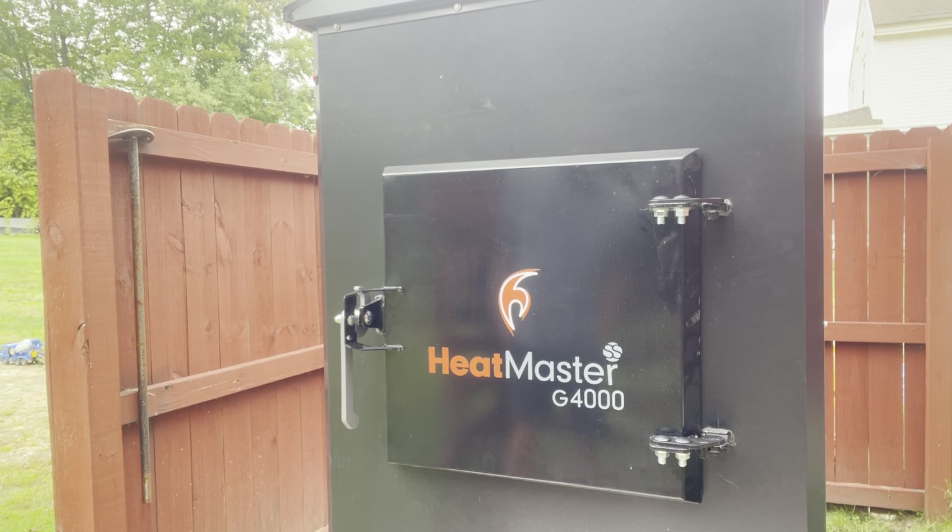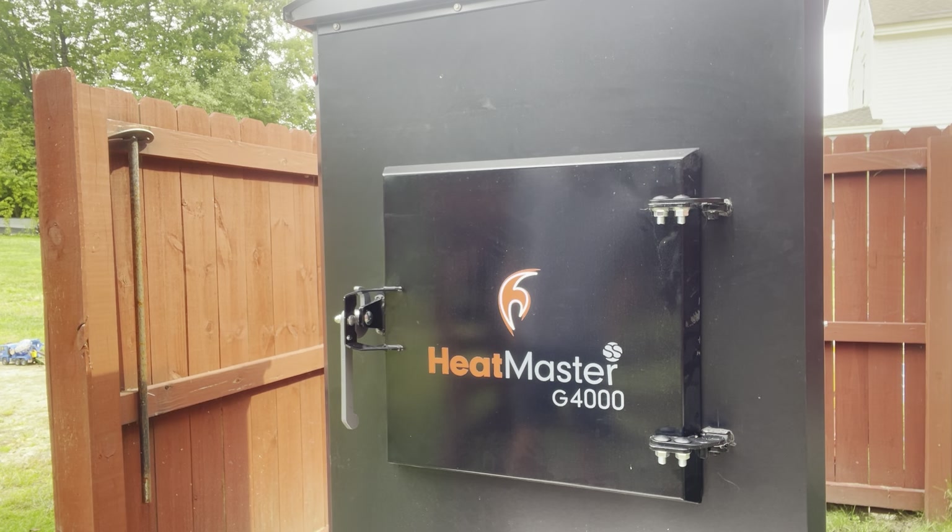Good morning everybody, we have the Heatmaster G4000 here and a lot of you are excited about some of the new features. Some of you have ordered these or are looking at ordering them, so I just want to take a quick look around at some of the differences on this versus some of their older G series models. I think they really stepped up in a lot of different areas.